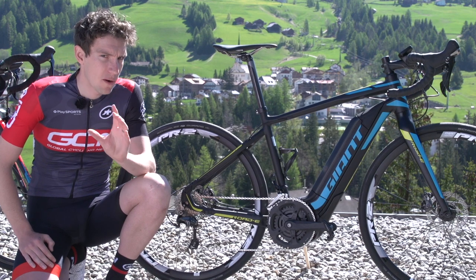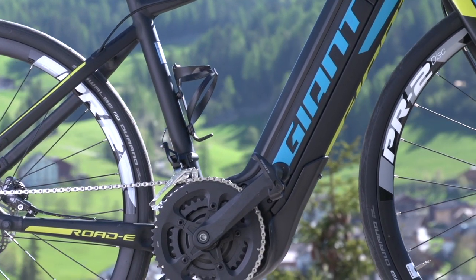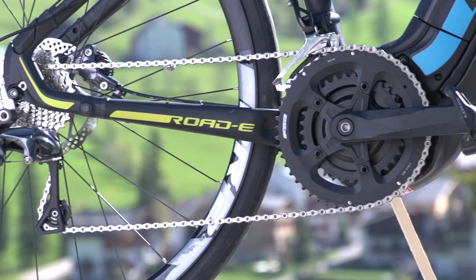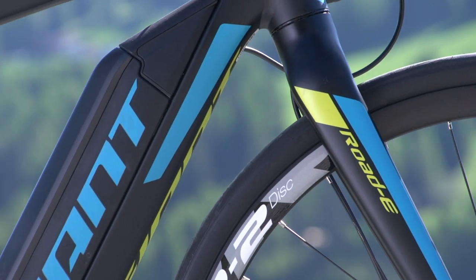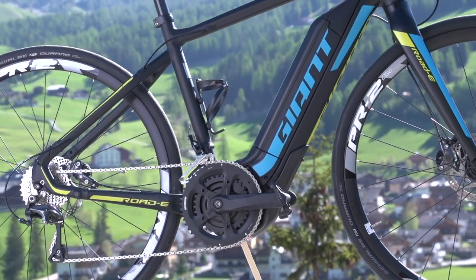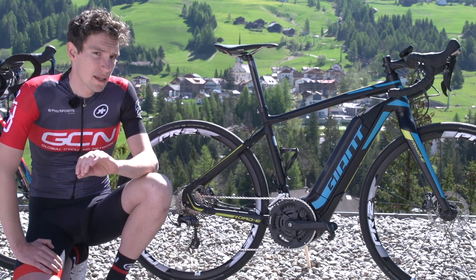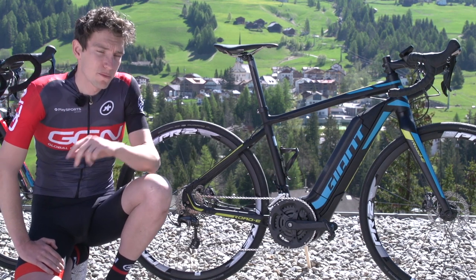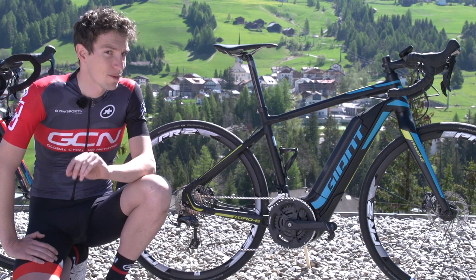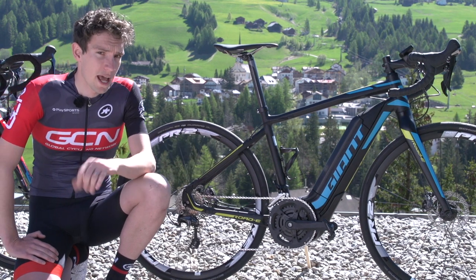Before we get going, let's take a closer look at what we're going to be riding. This is Matt's bike — the Giant Road E+ 1, Giant's top-of-the-range road e-bike. It has a Shimano Ultegra drivetrain and a Giant Alu-XX SL aluminium frame. The key stuff is in the oversized downtube: the battery with 500-watt hour capacity from 40 lithium-ion cells. The motor is from Yamaha — but it is a pedal-assist bike, meaning it won't go anywhere unless the rider is actually turning the cranks.